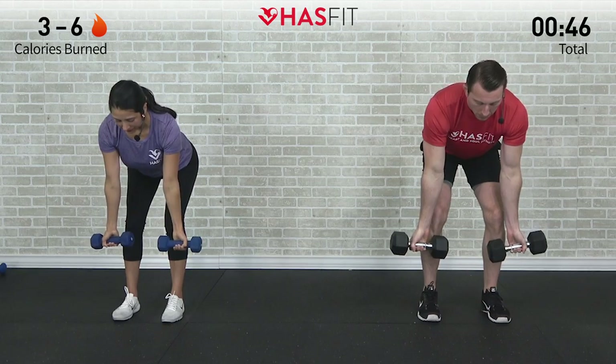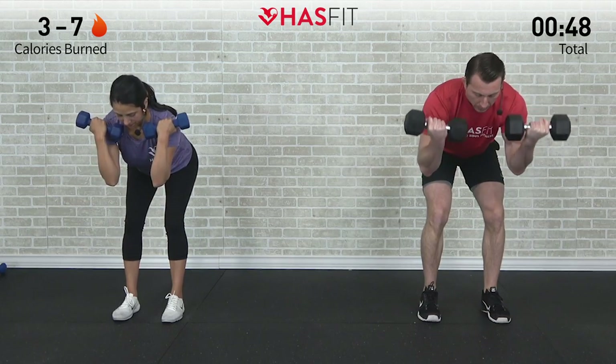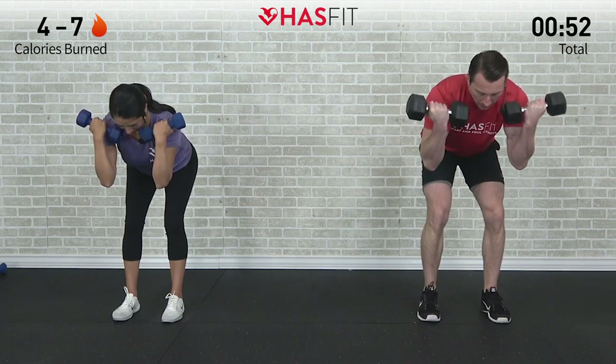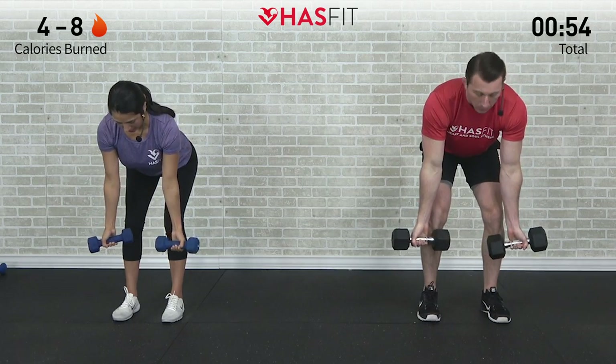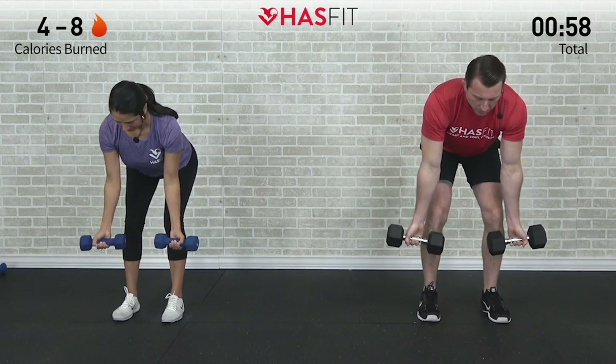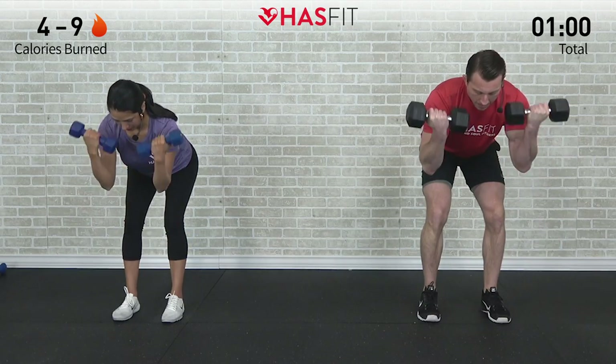That's number eight, so only those biceps are working. Come on, let's go, three more. Head in line with your spine — your head shouldn't be up while doing it. That's number eleven, one more, last one.